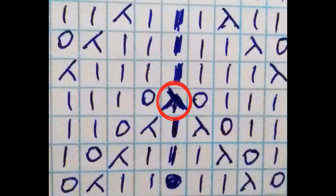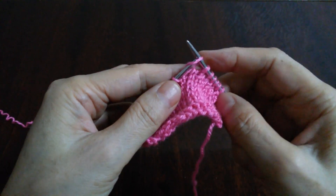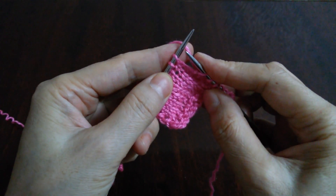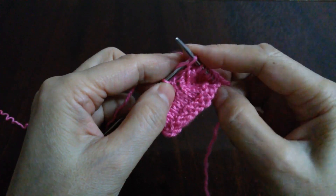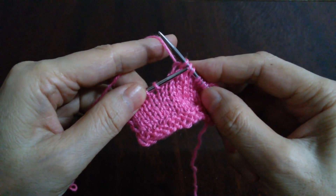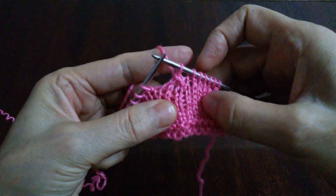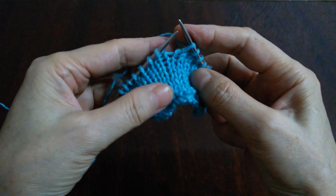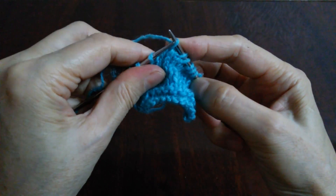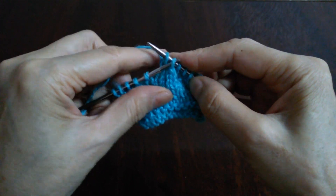Три петли вместе в круговом вязании. Первую петлю берем на спицу не провязывая и сразу переправляем. И вторую и третью петлю провяжем вместе с наклоном вправо — заходим с левой стороны, охватываем обе петли и провяжем их вместе. Потом первую петлю будем делать протяжку на эту петлю. Три петли вместе в разворотном вязании: первую петлю берем на спицу не провязывая, вторую и третью петлю перепоставим. Эти две петли провяжем вместе с наклоном вправо, и первую петлю сделаем протяжку.